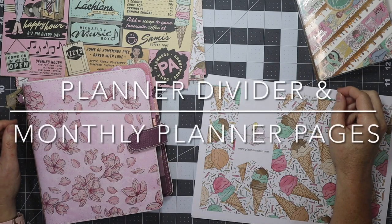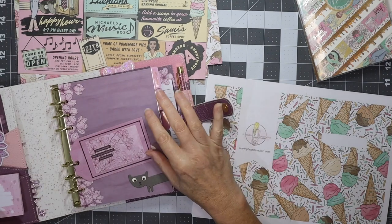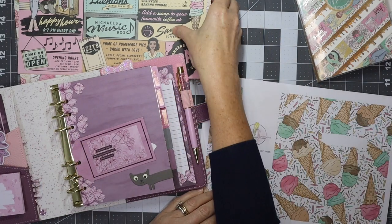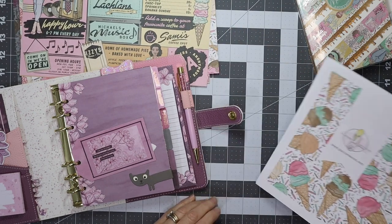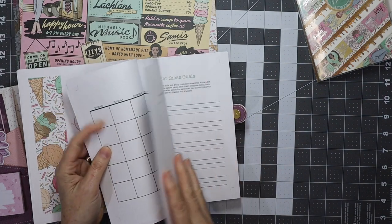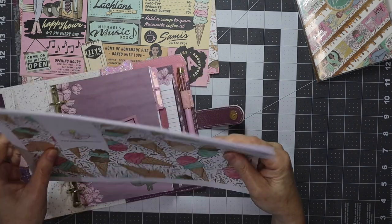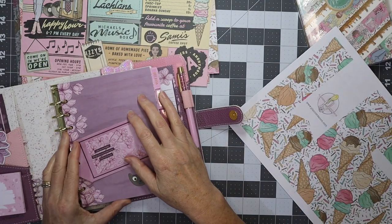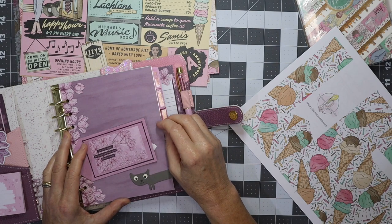Hi and welcome to ItsyCrafty. In this tutorial I'm going to make a planner divider for the month of May using the Milk Bar kit from Planners Anonymous. I've printed the Lux Monthly insert for Milk Bar and I'm going to cut that and get it all organized to put behind the May divider. If you'd like to see this process, please stay tuned.